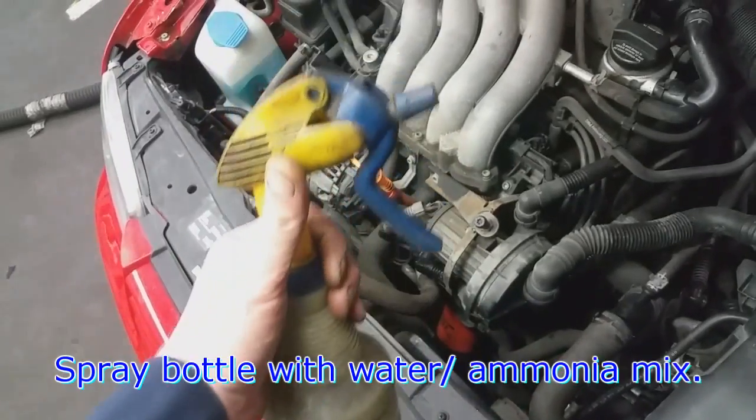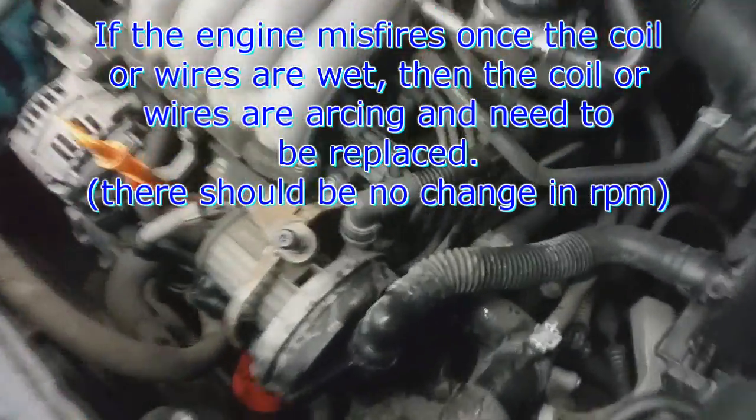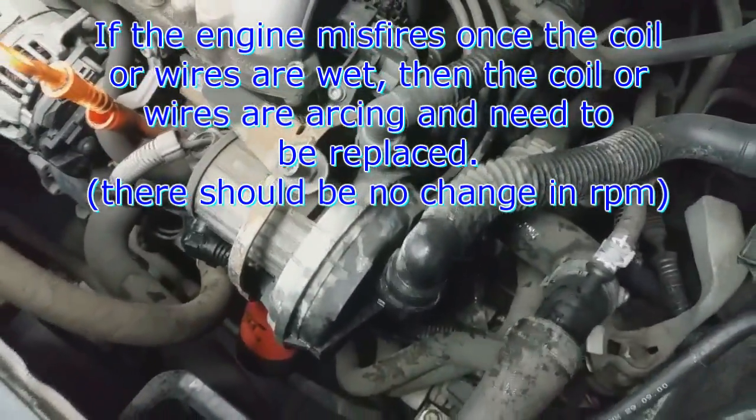We just use a water bottle — it has a bit of ammonia in it. All we do is spray the coil and the wires and then watch for sparks. If it doesn't affect engine RPM, then it's not an ignition problem, or most likely not.